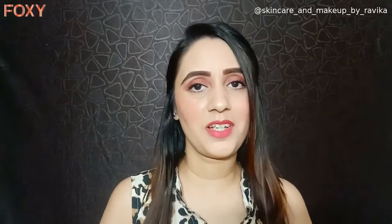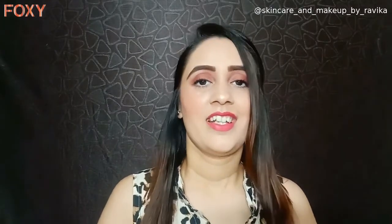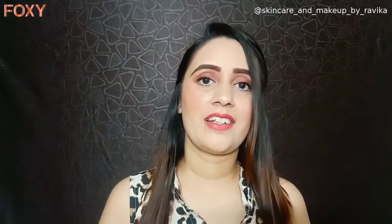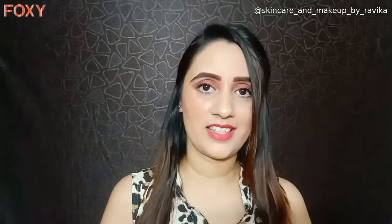Hey guys, welcome back to my channel! My name is Revika, hope you all are doing good. As you already know, I usually create skincare or makeup related videos, so I thought of doing something different this time. I've come up with four or five different hairstyles that I'll be creating in this video for you.